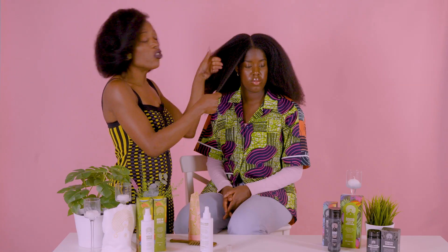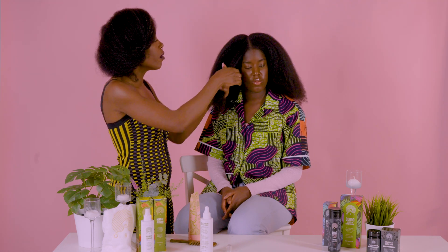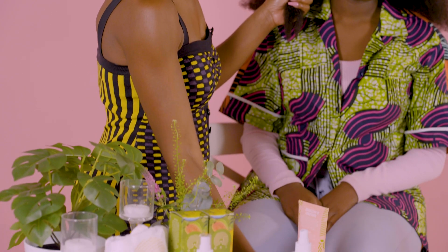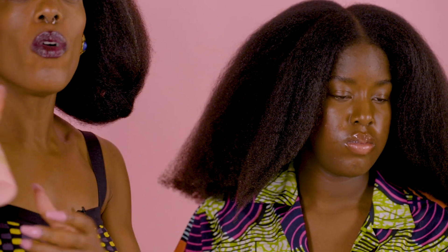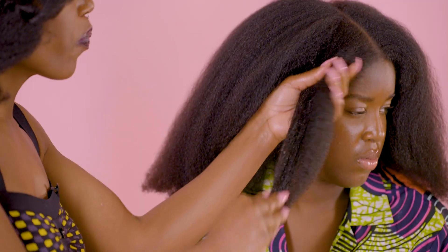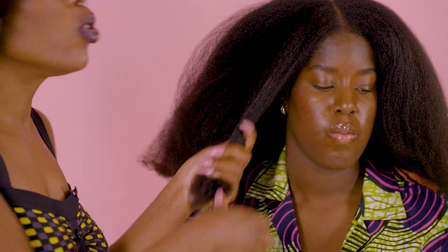Another way to use a leave-in conditioner is to use it to refresh your hair. Some of you wash your hair on a weekly basis, some of you wash it twice a week. If you feel that your hair is feeling dry, to refresh your hair you would take something like the Rose of Jericho spritz, spritz it along the length of your hair, and then work a little bit of the leave-in conditioner into your hair like so, and then twist or style as you would normally do.